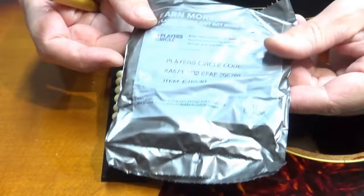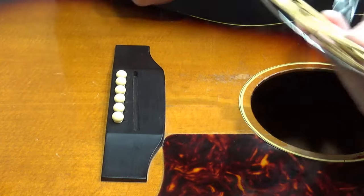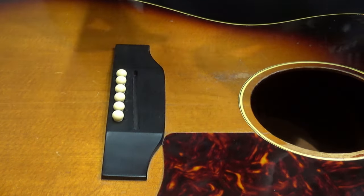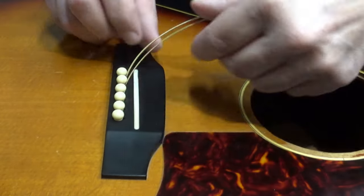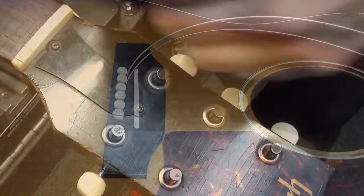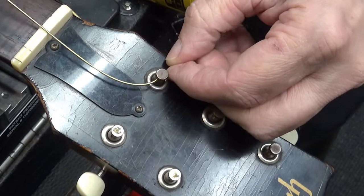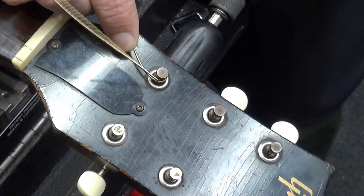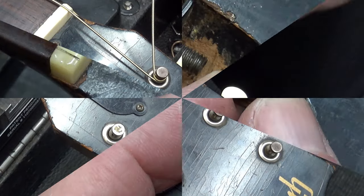Now I'll put on those 10-47 D'Addario strings I was talking about. I realized I had the 80-20s and had to swap those out for some phosphor bronze. I ended up filming the part where I accidentally put on the 80-20s for the first two strings anyway — we'll get those swapped out with good phosphors before we do the demo. If you leave enough slack so you can go around the peg once or twice, you don't have to run the string through the hole twice — just asking to get poked and to scratch up the peg head.